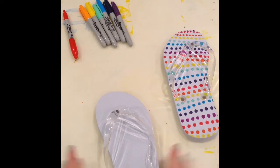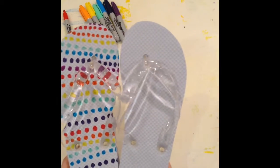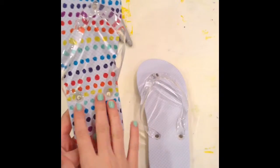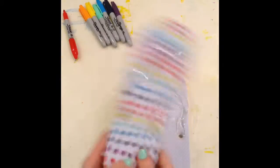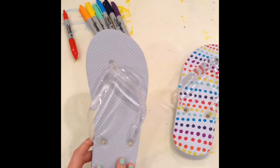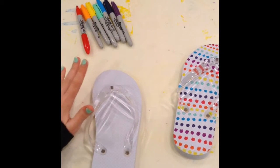So what you're going to need are a white pair of flip-flops. I got mine from Michael's for about $10. This one I've already done, and this is the result — I really love this, it's so pretty. So you need a completely white one. And Sharpies — you can use any type of permanent marker, but I like Sharpies the best.